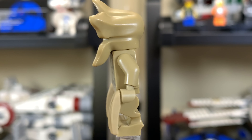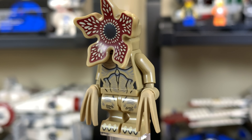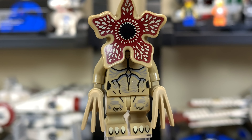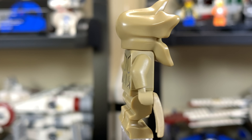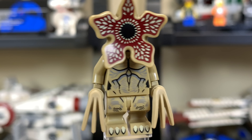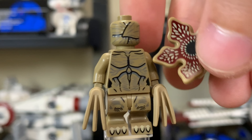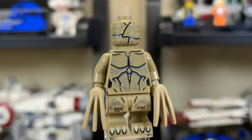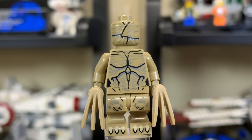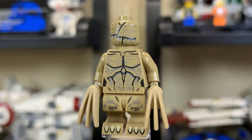Without a doubt the hardest character to recreate was the Demogorgon. They've given him an open mouth, though you can't open and close it — it probably would have been physically impossible to mold that way. He has a very nice leg print with weirdly shaped legs and a pretty good torso print. He's got claw hand accessories to give him a less humanoid shape. Underneath the flower-like head piece, they do give him a face print — included in case someone takes the head off so the character still has some sort of face.